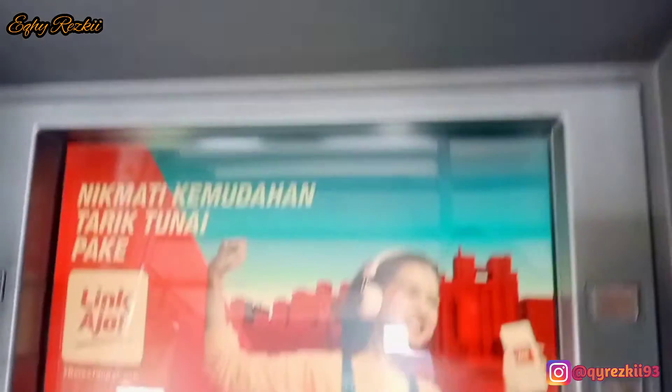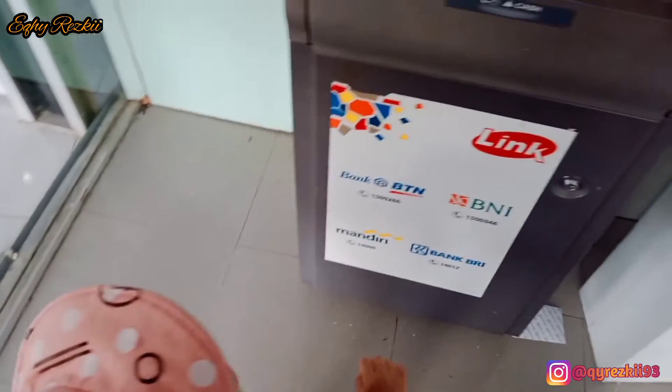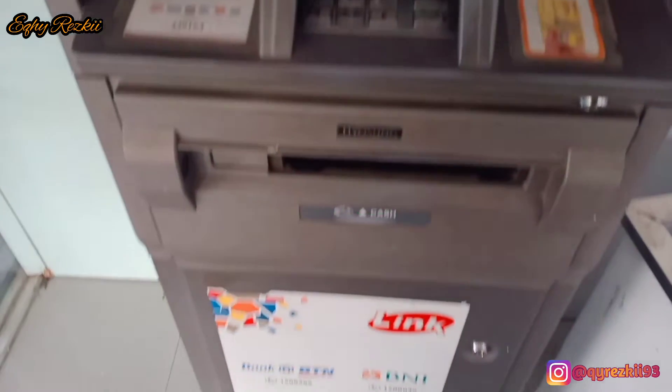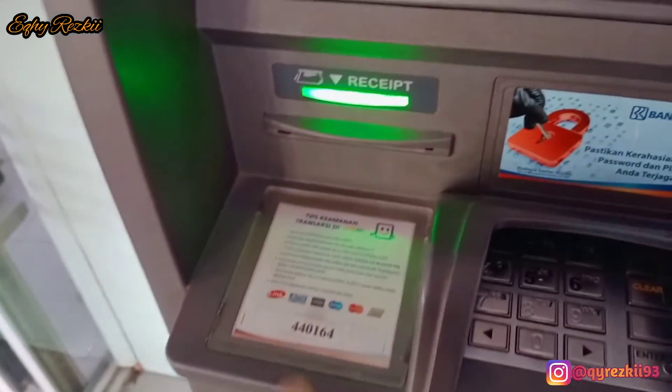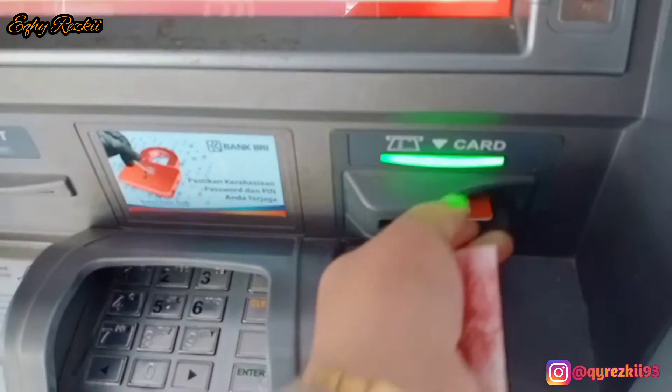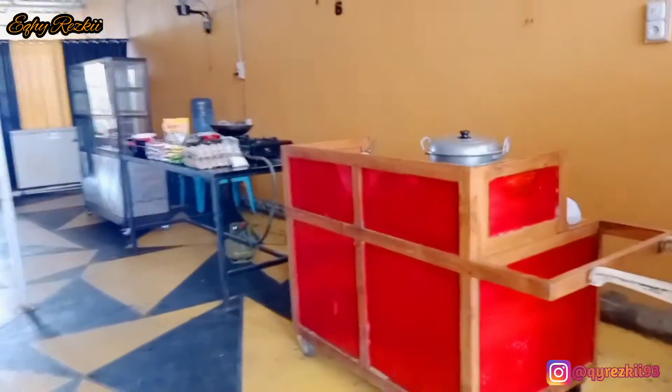Aku udah di luar ya dan sekarang mampir dulu ke ATM sebentar buat ambil uang. Ini uangnya budget buat belanja susu kakak Rasha aja. Jadi susu kakak Rasha itu budget belanjanya aku gabungin sama budget belanja bulanan. Cuma untuk belinya itu tiap habis aja baru aku ambil, biar nggak mubazir ya mam. Pokoknya budgetnya tetap aku gabungin dalam belanja bulanan, cuma gak pernah aku sekaligus belanjain. Jadi hari ini aku ambilnya cuma buat beli susu kakak Rasha aja, karena buat beli kebutuhan yang lain itu aku masih punya budgetnya.